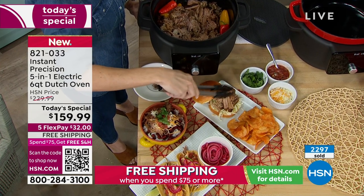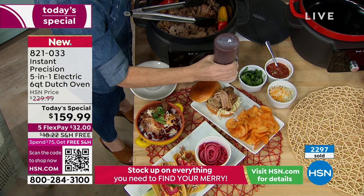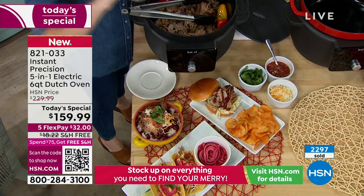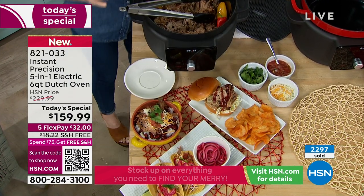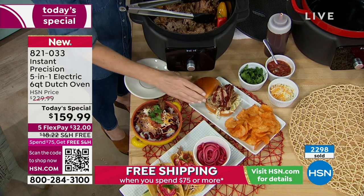Do your comparison shopping — this is the lowest price we found: $159.99. We are shipping it to you for free, and it is on five flex pay of $32 a payment. But it is a five-in-one, so you are going to slow cook.